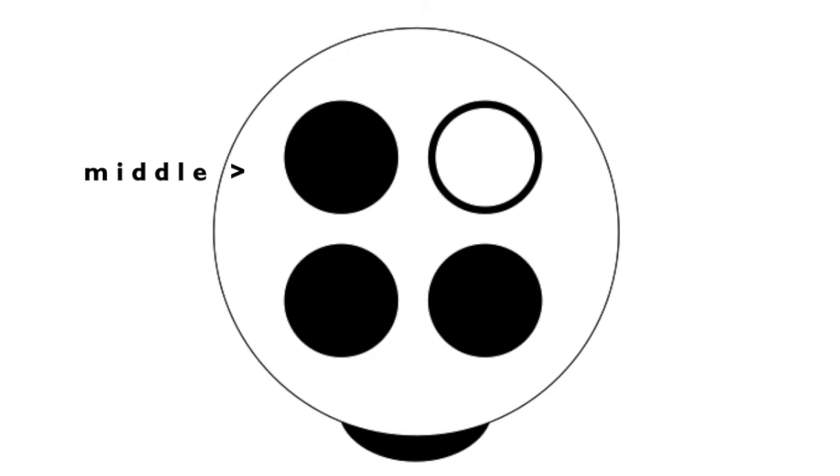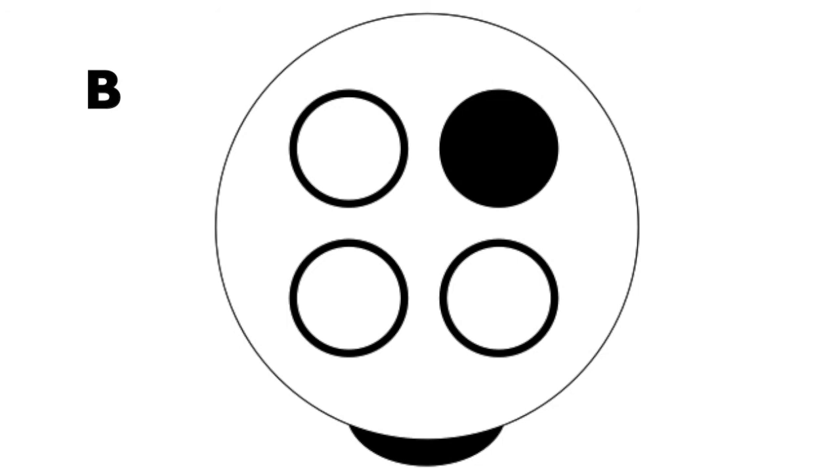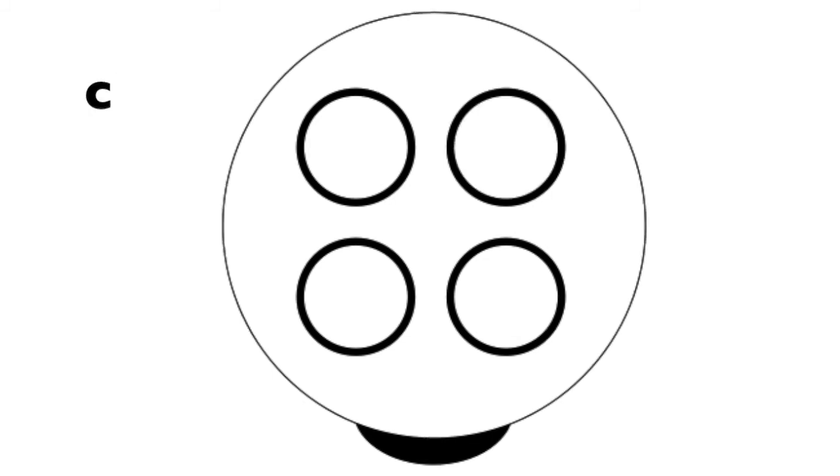Now you'll see that one hole is open — that's your right middle finger: D. Switch your right fingers for E. Left fingers only for F. Two index fingers for G. One index finger left for A. One right middle finger on the teeny-weeny hole for B. And no fingers for the high C.